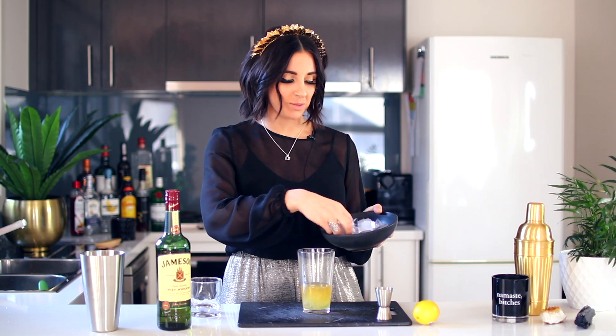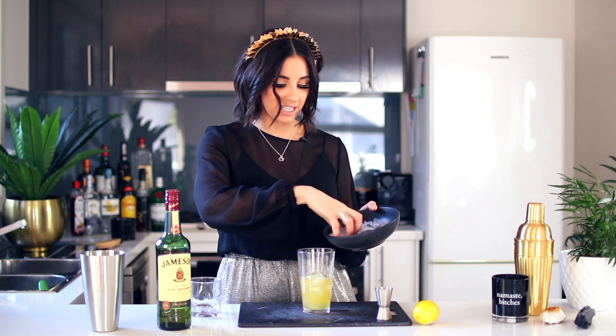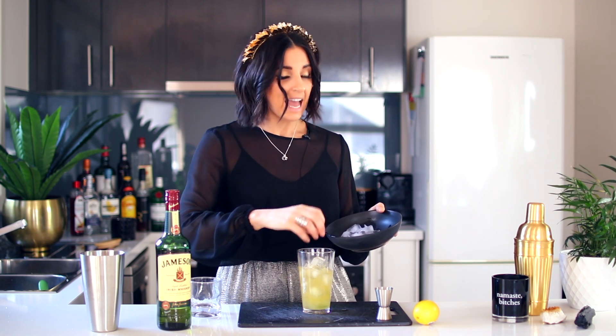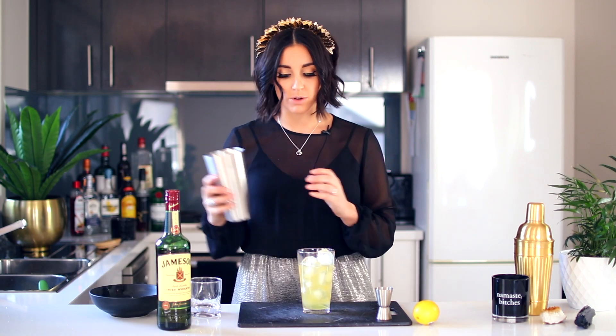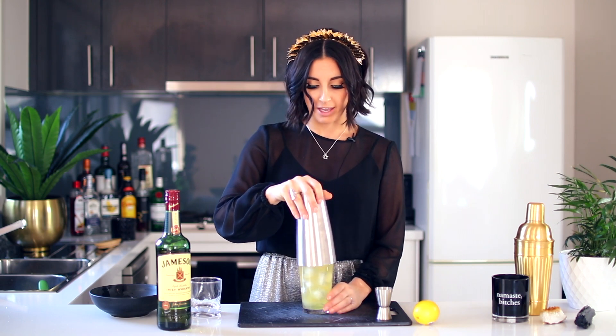Are we ready for the fun part of making a whiskey sour? It is the intense shaking that needs to be done to make it frothy as it's supposed to be. Top up your current mixture all the way to the top with ice, and just like an espresso martini, you really want to give this one a very good shake because that's what's going to make that egg white go all frothy and delicious.